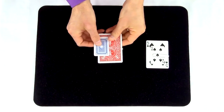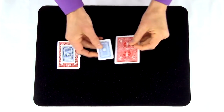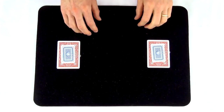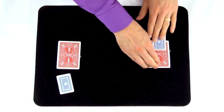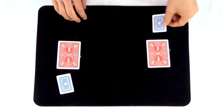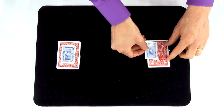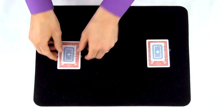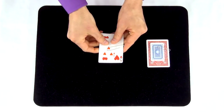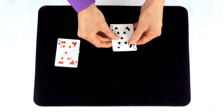Red on red. And black on black. Red to the front. Black to the back. Black on red. And red on black. But with just a snap, they fly back. Red to red. And black to black.